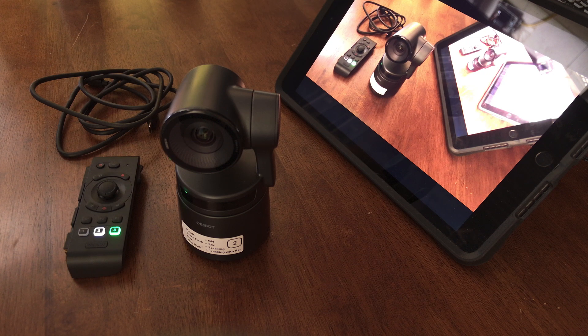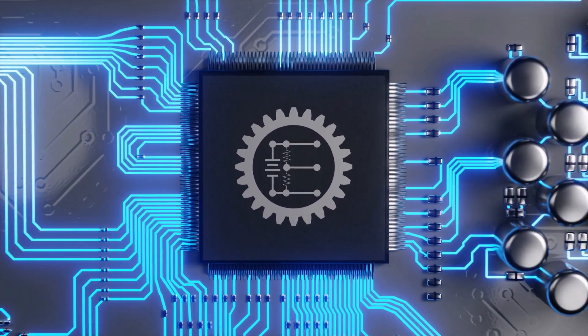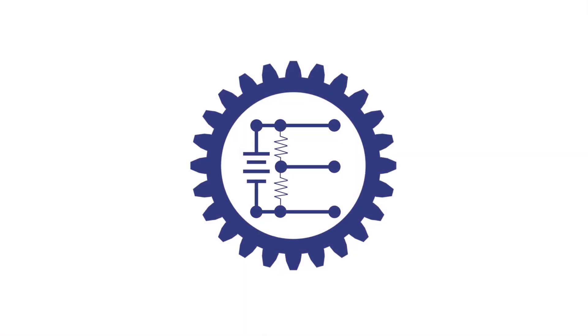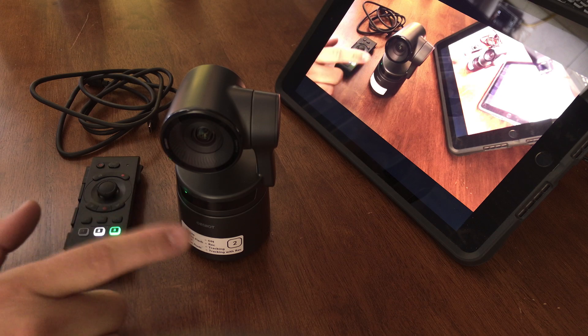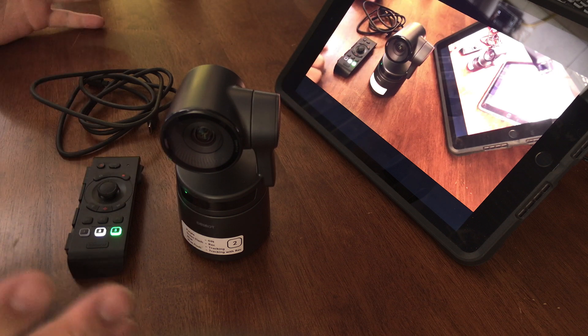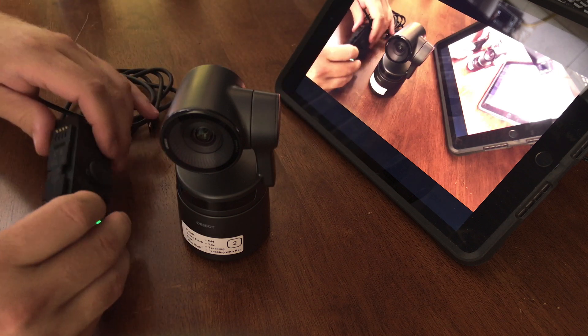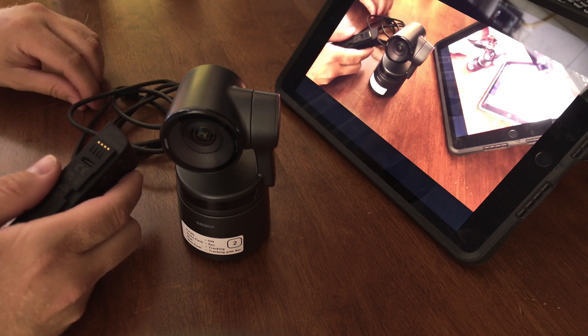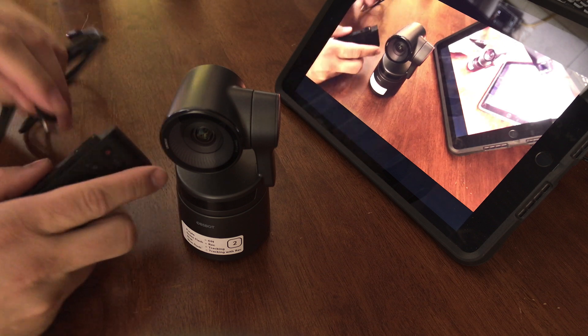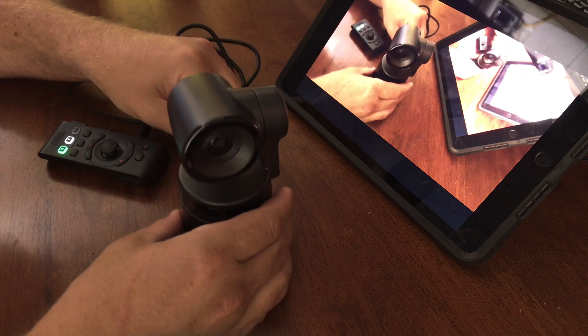Hey, I'm Miele the electronics guy. Today I'm going to show you what it takes to update your OBSBOT smart remote. So you're going to need your OBSBOT tail air, remote, USB, and a device running the app. We're going to go ahead and plug in our smart remote via USB-C into our OBSBOT tail air.